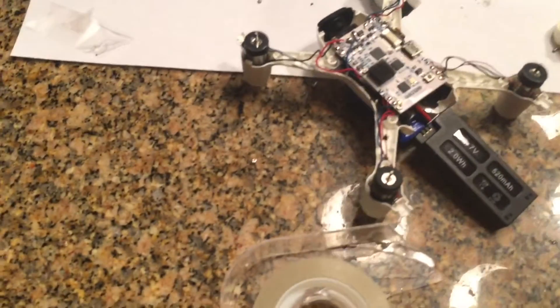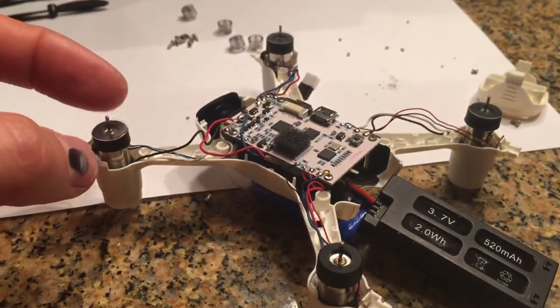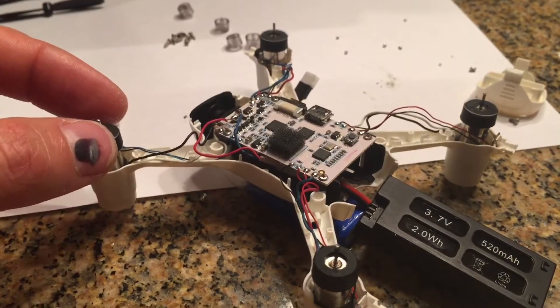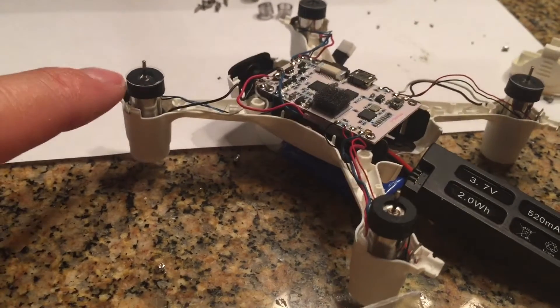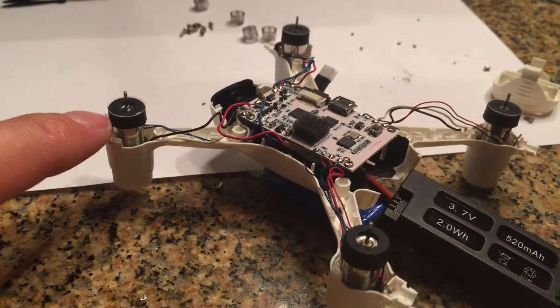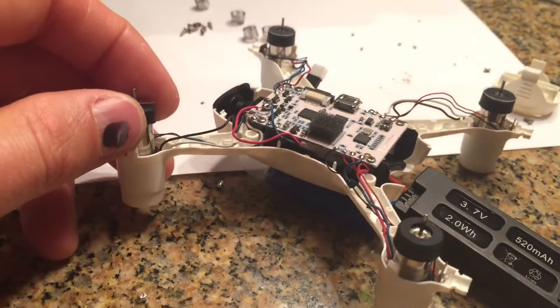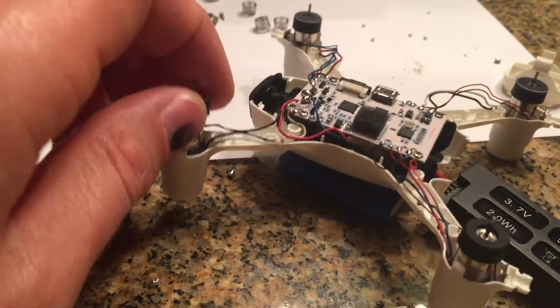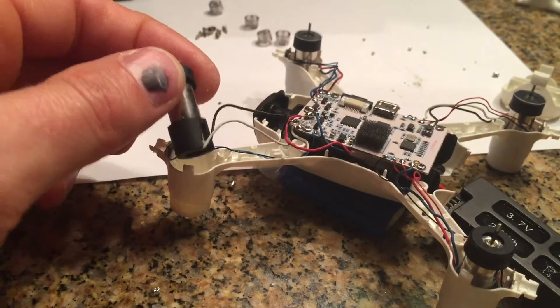What's nice about the new model is it has guards against sand and debris getting in — hairs and such getting into your motor. You can see the little plastic cover there and then a rubber gasket underneath it. The motors are seemingly the same as the original, with another rubber vibration gasket at the bottom.